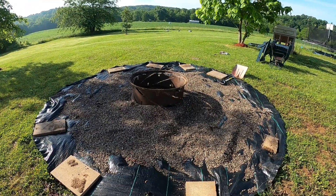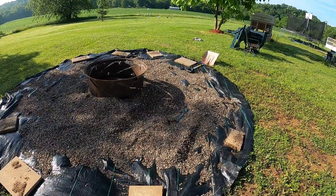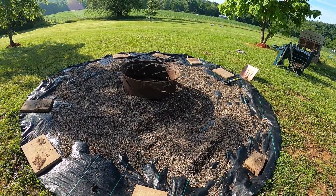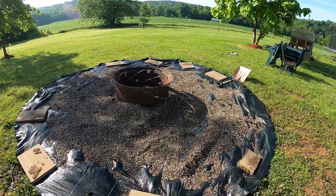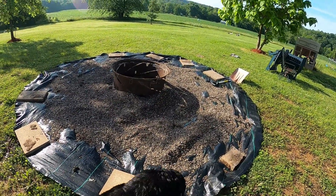I'm going to get some stones to put around the edge of it today and get a little more pea gravel to put around and make it so we can kind of enjoy our fire pit a little more this year.